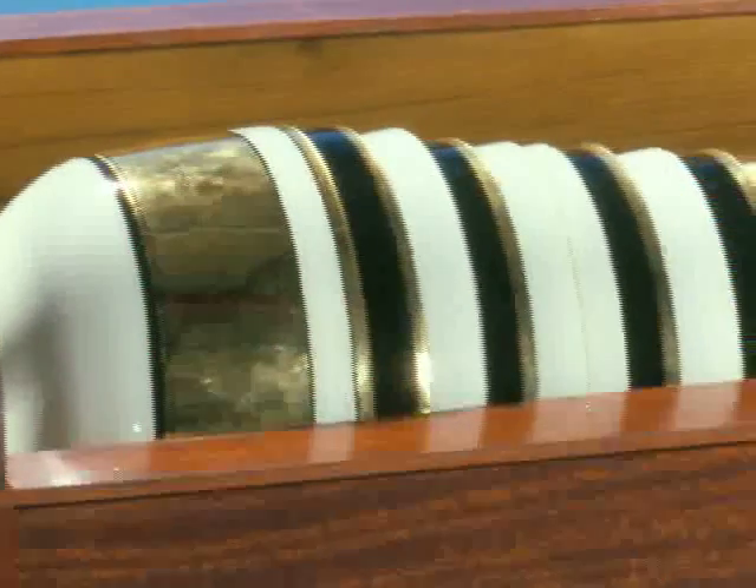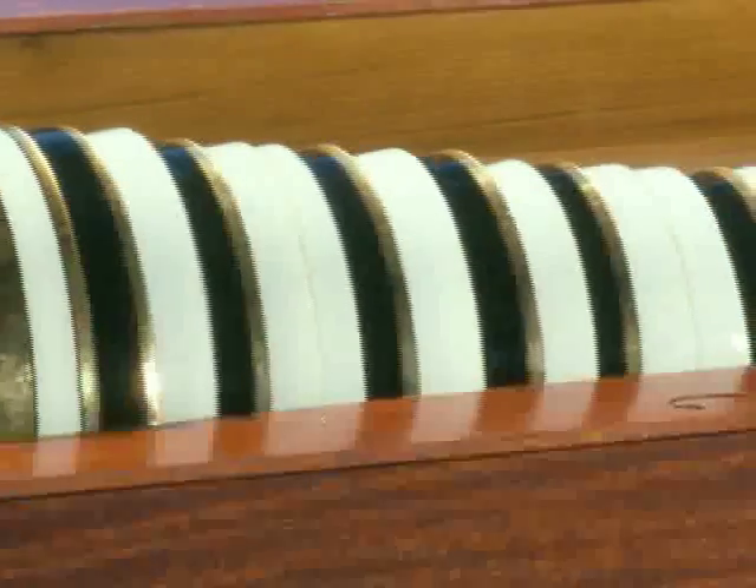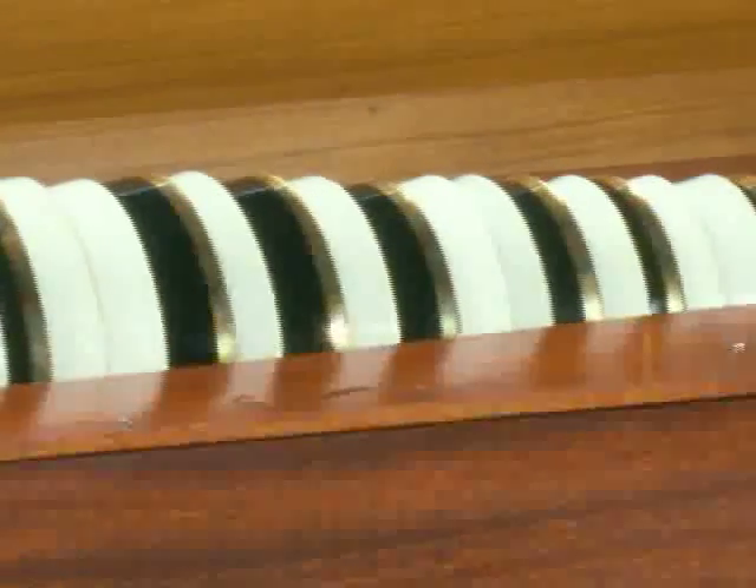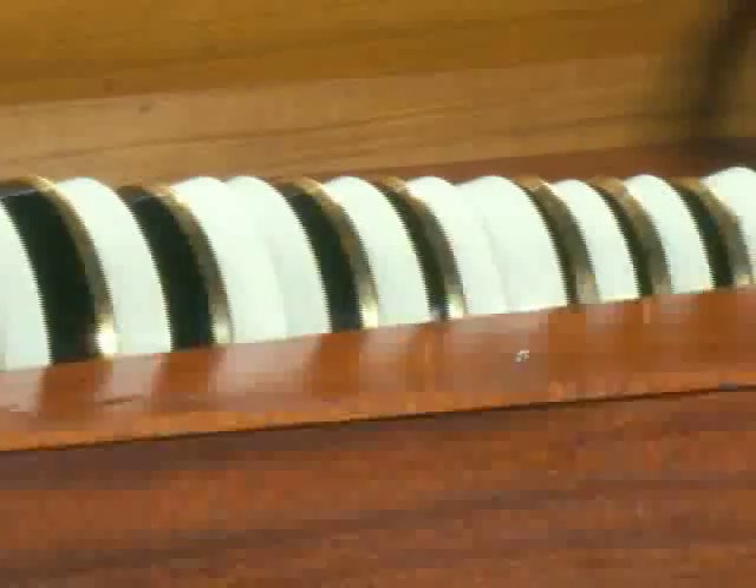Did you ever think you could make music with dishes? You can if they're made of glass. The individual bowls of the glass harmonica were made by free glass blowing, that is not using a mold.